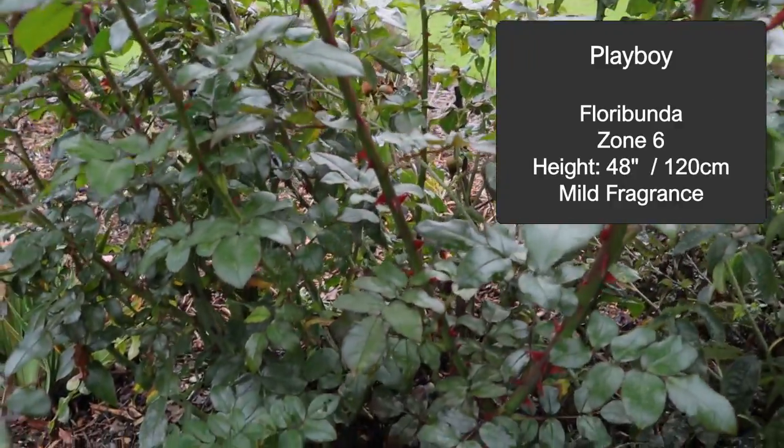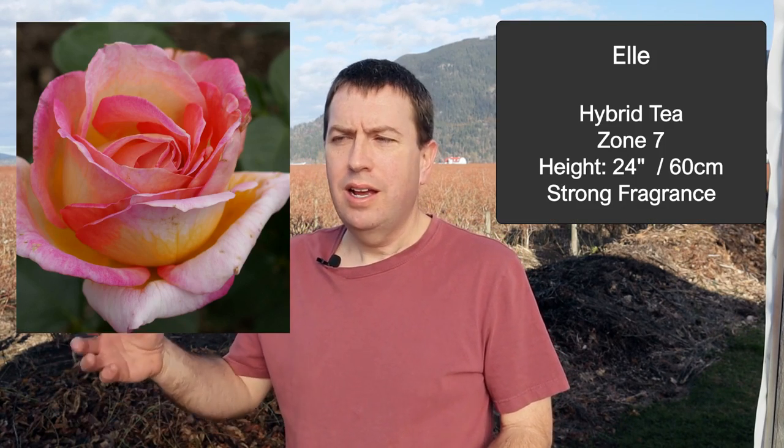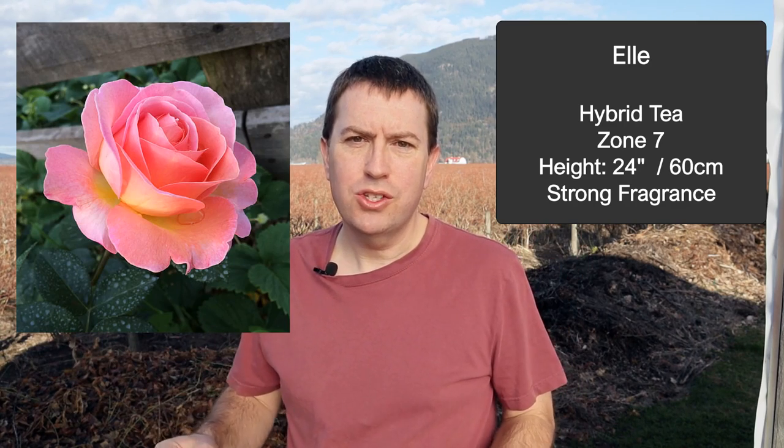I've shown you Playboy on my channel before — it's the classic floribunda with fairly open blooms and a bright blend of pinks, oranges, and reds, just a fantastic show of color in the garden. Speaking of great color, another pick is L&L, a wonderful blend of pink and orange — all of those great colors make this a real display of color as well.